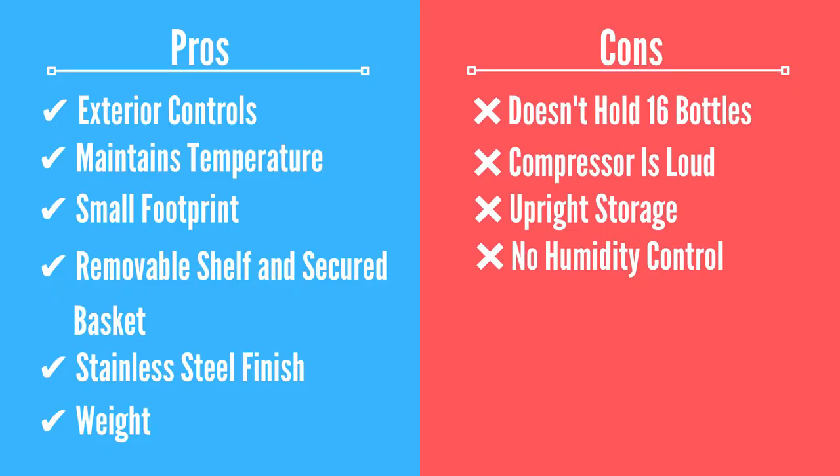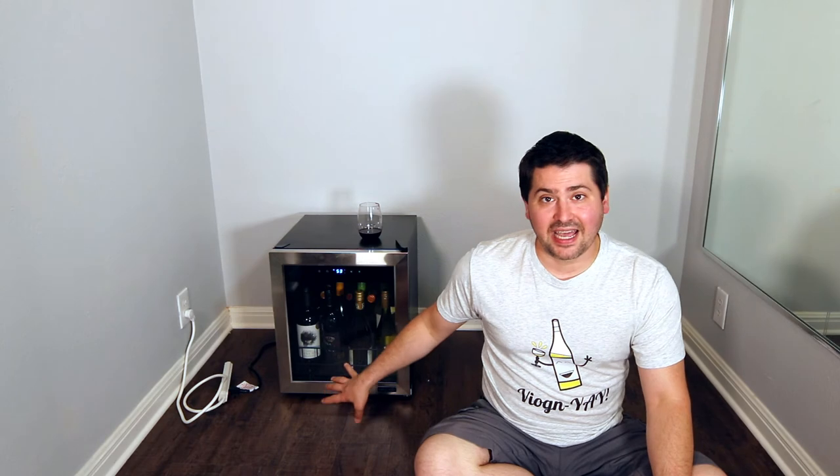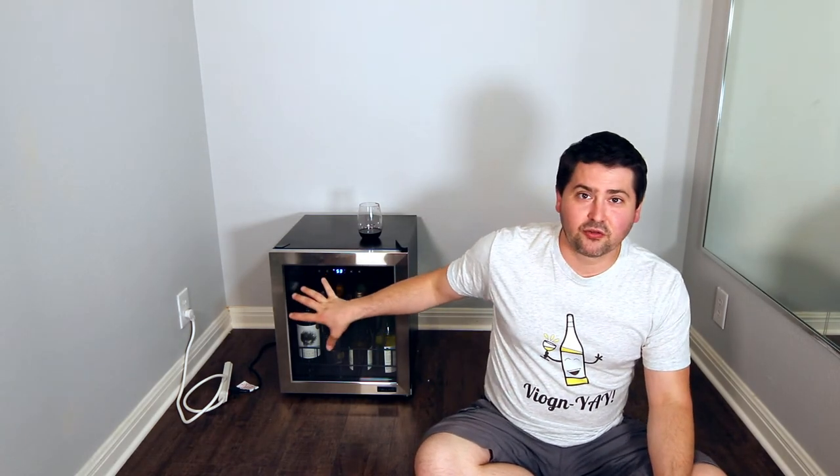That leads into the next con: there's no humidity tray. My dual-zone wine fridge has a tray at the bottom designed to hold water, allowing for controlled humidity within the unit to prevent corks from drying out. This fridge does not have that. So if you're buying this thinking you'll hold a small collection for years and years, no — those wines will not last that long in a fridge like this. You need one that has some sort of humidity control and good memory settings.